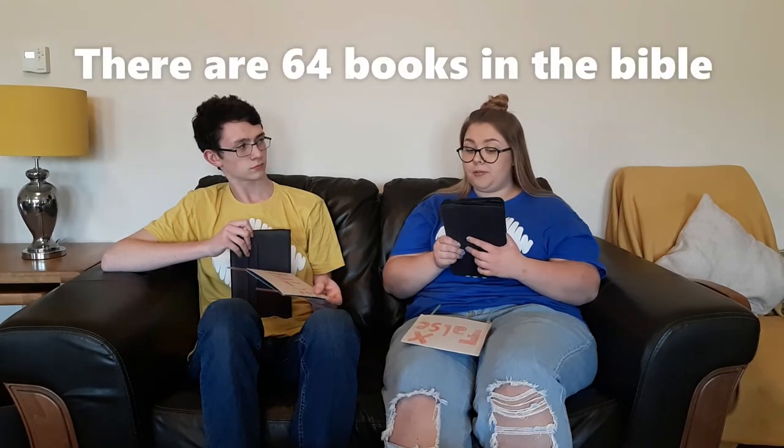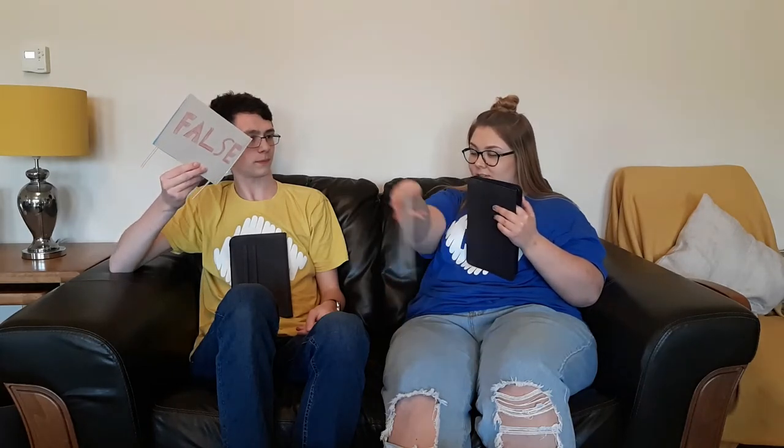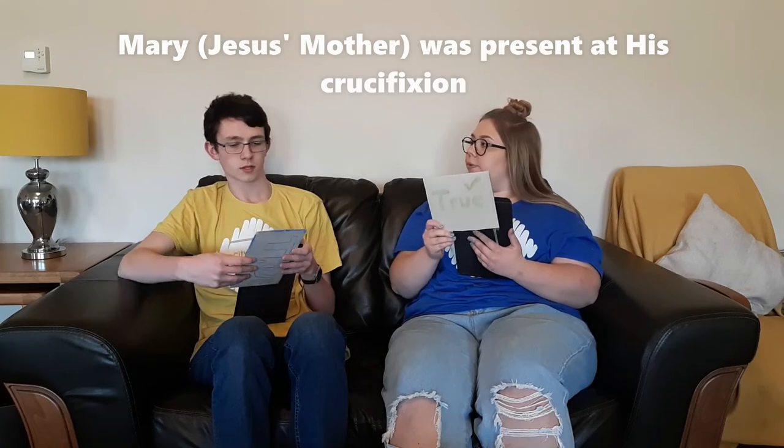My next one: there are 64 books in the Bible. I think that is false because I'm pretty sure there are 66 books in the Bible. It is false and you are correct — there are 66 books in the Bible. The statement is: Mary was present at her son's crucifixion — true or false? I think that is true. It is in fact true. She was there, she is mentioned in the story.